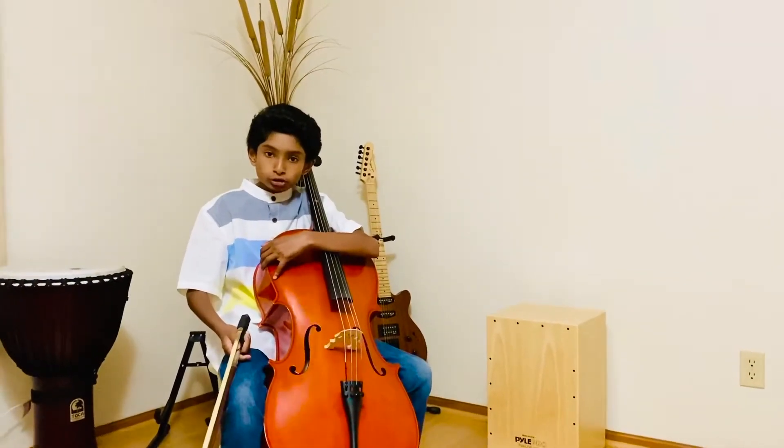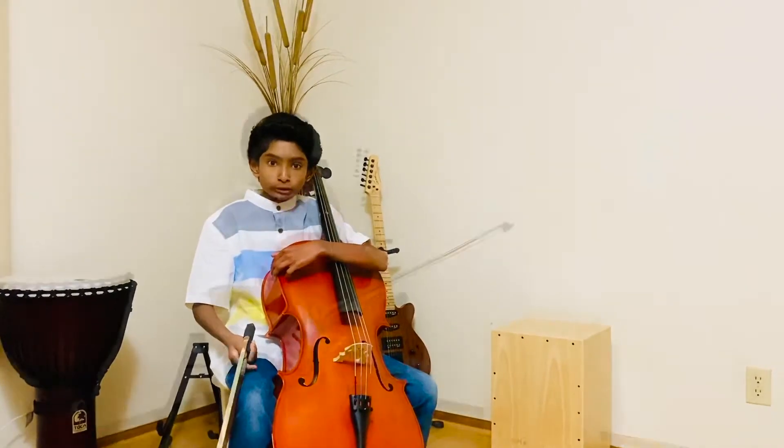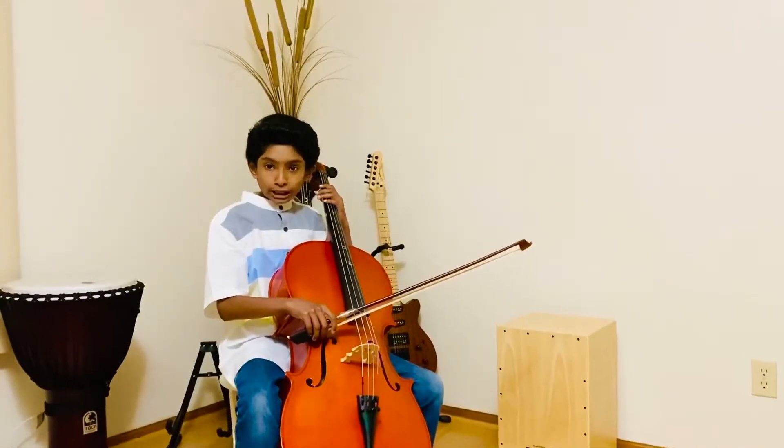Today I'm going to be playing C major scales in two octaves in various bowing and arpeggio. First, let's start with detaché.